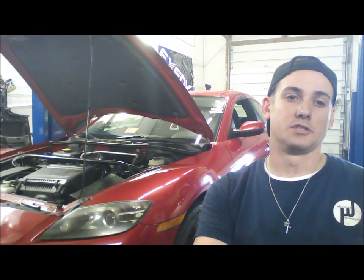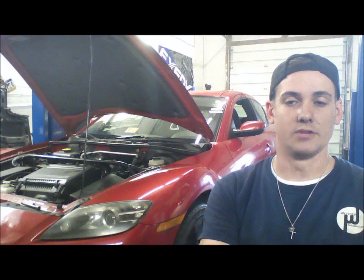Hi, this is Ray at Whitney Auto in Fredericksburg, Virginia, and this is the 2004 Mazda RX-8 that we got started in the last video. If you recall, it was flooded. It did run poorly after we did get it started, but it did run.